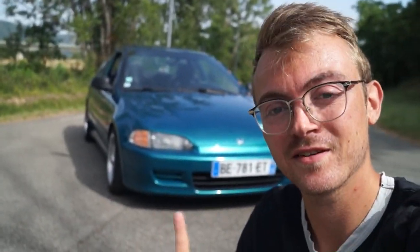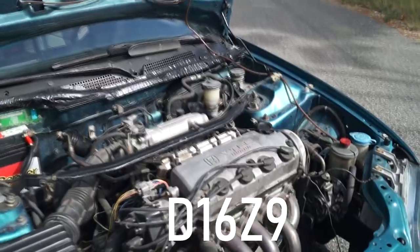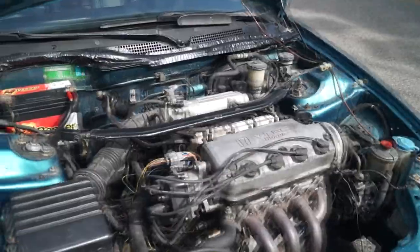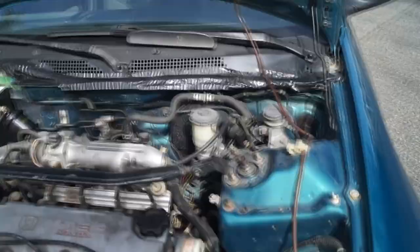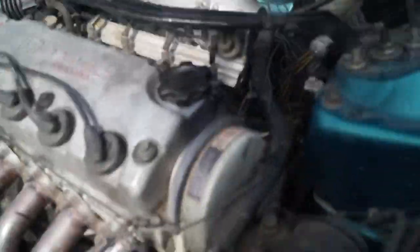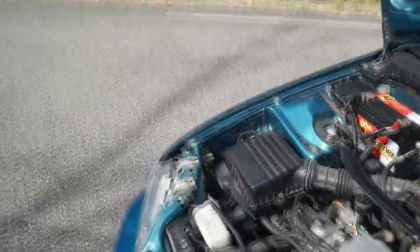Il y a beaucoup d'énormes qualités dans cette voiture. La principale qualité c'est son moteur, le D16 Z6, Honda VTEC de 135 chevaux. Il fait un peu de caprices mais il est dans son ensemble très très bon. J'ai une de mes courroies à changer, un changement complet.